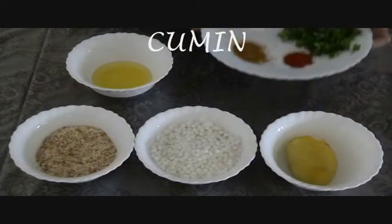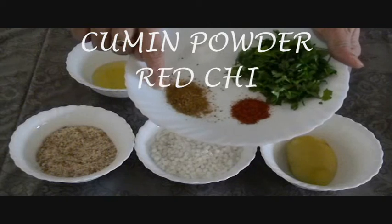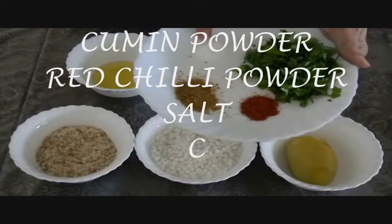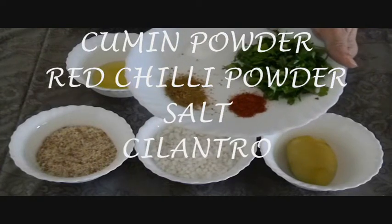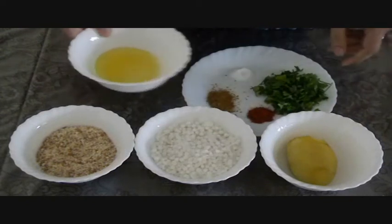We need some spices: cumin powder or jeera powder, red chili powder, some salt, some cilantro or coriander leaves, and oil.